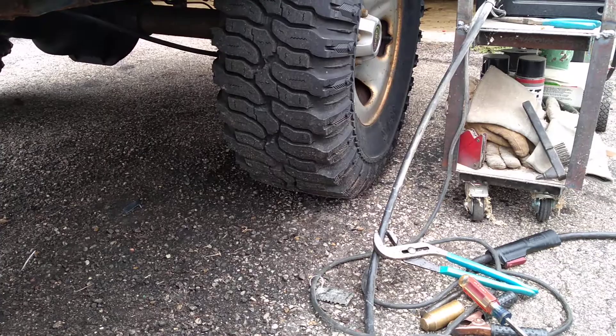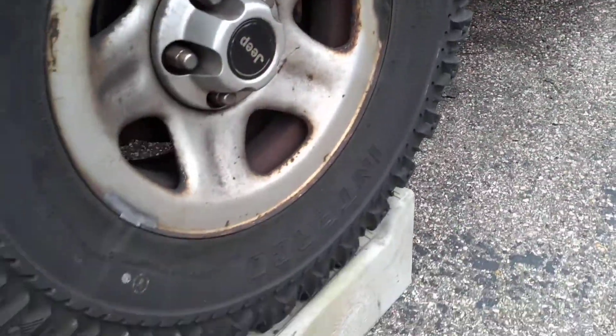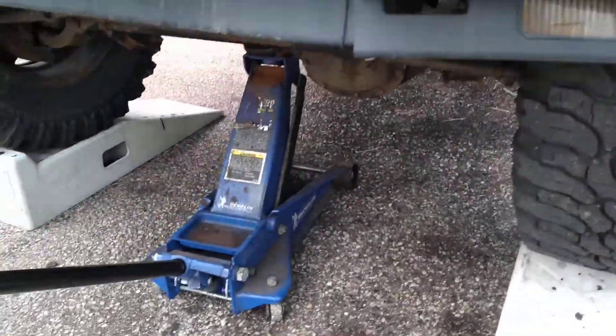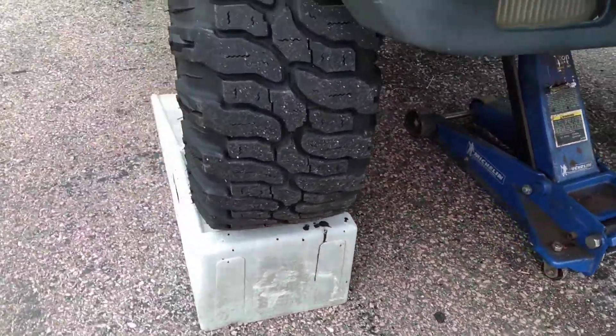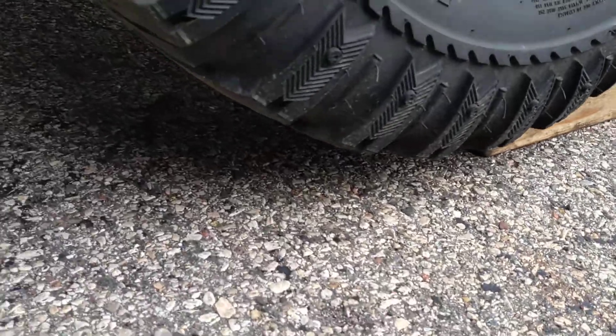Here's a Jeep thing that only Jeep people would understand - it only makes sense for a Jeep. All I did was jack this thing up in the front and put these ramps under it, that's all I did. But look what happened back here - the wheel climbed right up my chalk there. The sunlight wasn't cooperating but you can see that wheel climbed right up the chock.